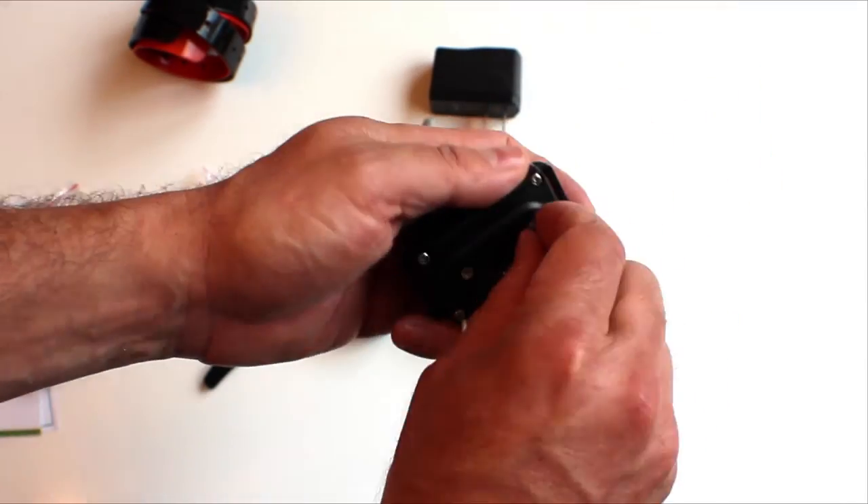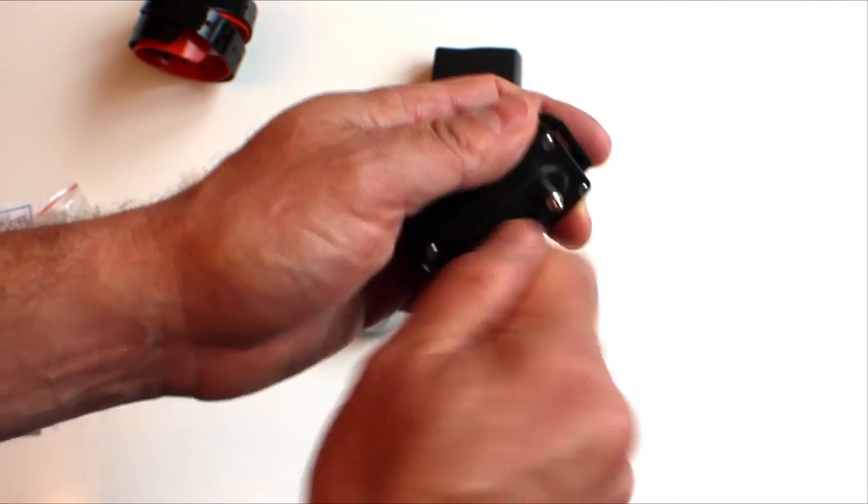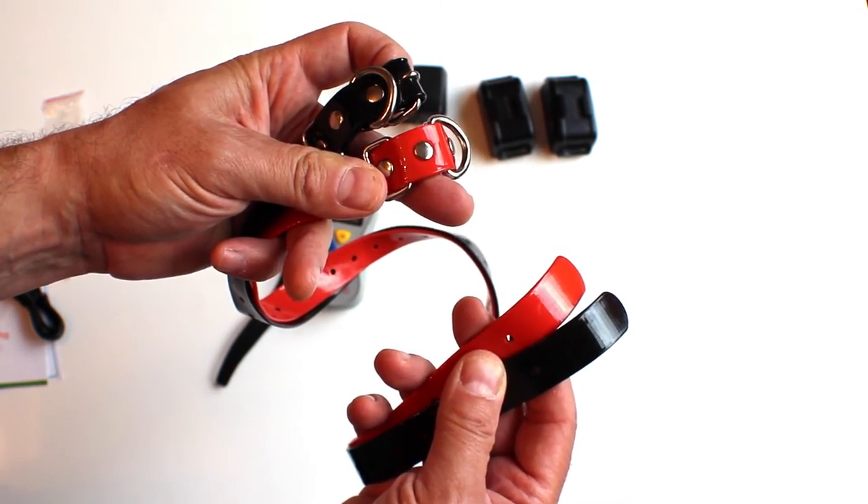Assembly is simple. First screw in the proper length studs for your dog. For pugs we're using the short studs. The collars come in two colors so you know which has unit 1 and which has unit 2 receiver.